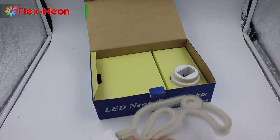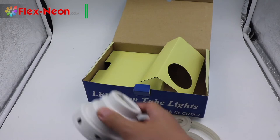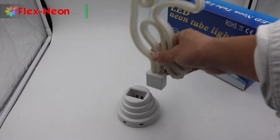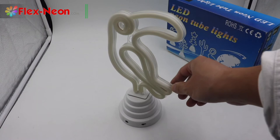You can see the base is also white. Let's show you how to install it. Take the light body and put the square end into the base hole.